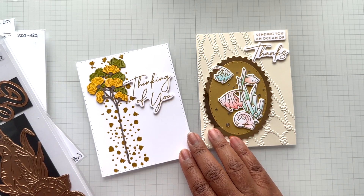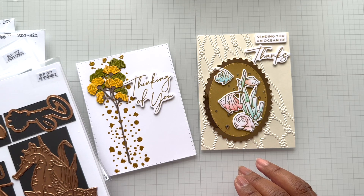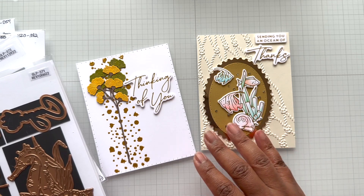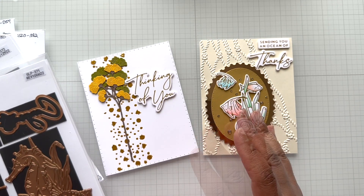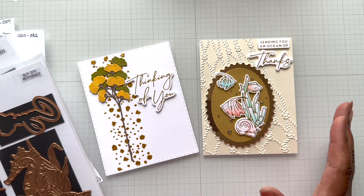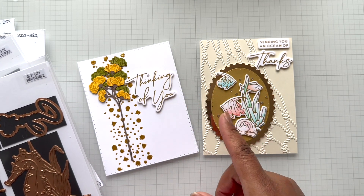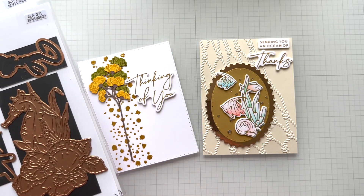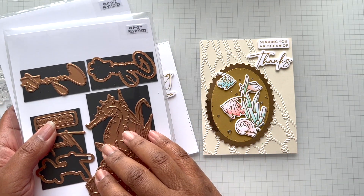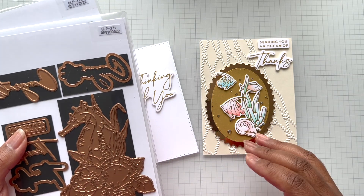The workshop is designed for folks who bought the glimmer hot foil system but aren't using it. Spellbinders wants to get you past the hump of 'I can't do it' into 'I can do it.' I'm going to be talking about it all the way up to the 13th because I think it's a great class, especially if you bought the system and are not using it to its fullest potential. This collection definitely highlights why it's worth giving it a try, so get your hot foil plates ready and get ready to have fun at that workshop.